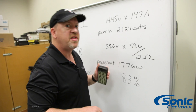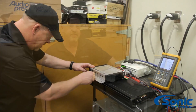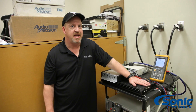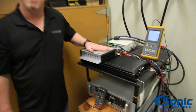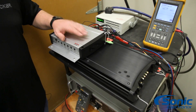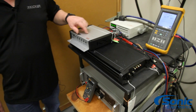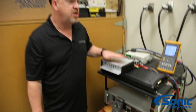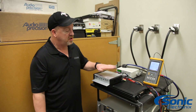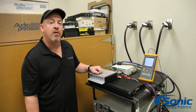Let's do the same test with a newer amplifier. We're going to compare the ZX1500.1, which is a Class D amplifier, to the new Kicker KX1200.1. It's a little less power, but it has our K-Drive boost converter technology, which is a lot more efficient. So even though we'll have a difference in power output, we should still see a big efficiency improvement. Let's hook this amplifier up and compare its performance with the 1500.1.